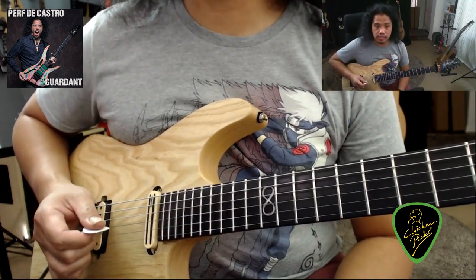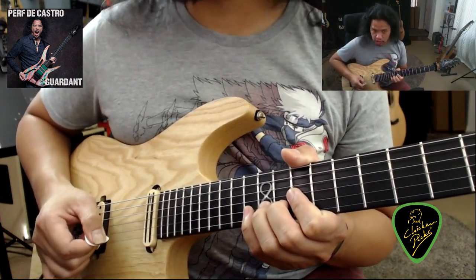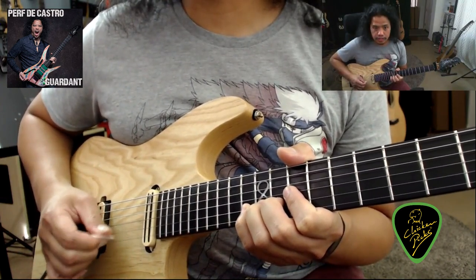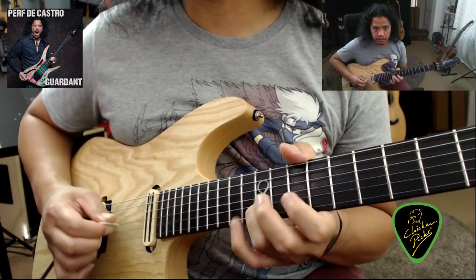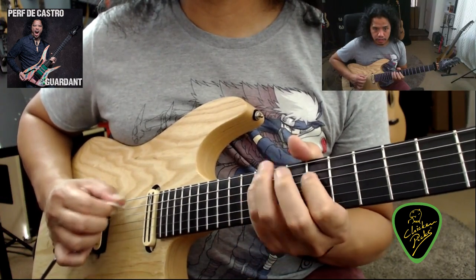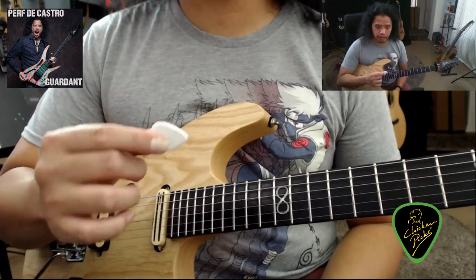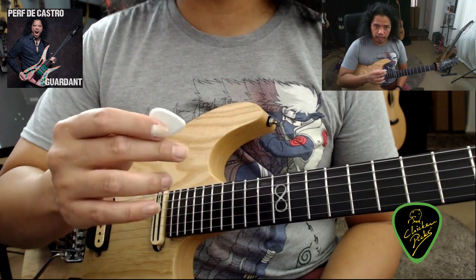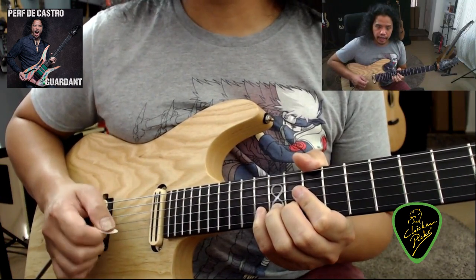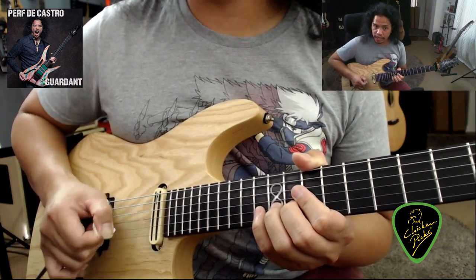Since the pick no longer limits you to a specific angle when you're playing, you can now experiment with the different tones that are available just by changing your pick angle. And speaking of tone, the thicker pick also allows you to pull out a strong fundamental note from your guitar, and it doesn't suffer from the pick scratchiness that you normally get when you're angling your pick.